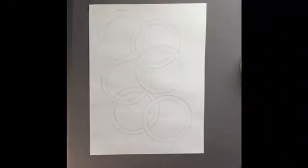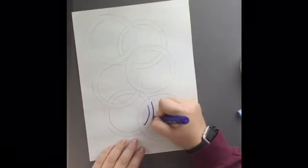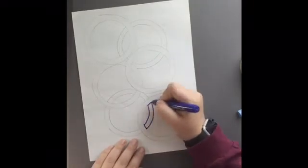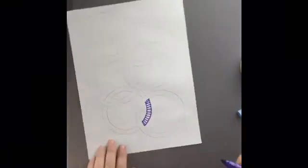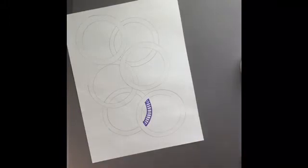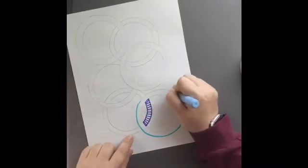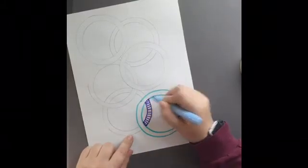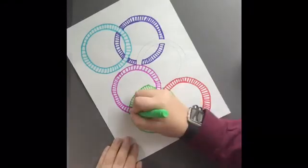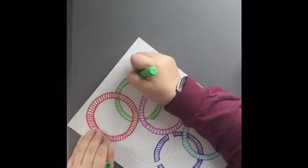Once you have all the rings drawn, you're gonna take whatever coloring materials you'd like and start tracing or color it however you want. I decided to do the same pattern throughout the whole thing, but you could do a different pattern all throughout. I use different colors too, but if you do different patterns you can do the same color. I only have ten colored markers so that limits me a little bit, and for the sake of time I just did little lines.